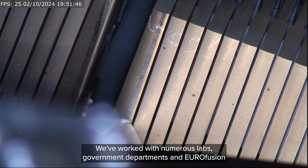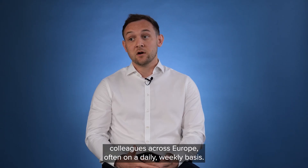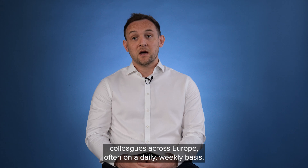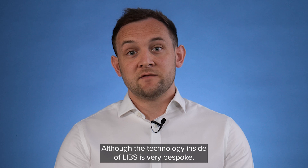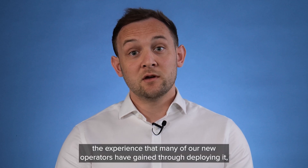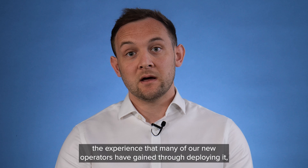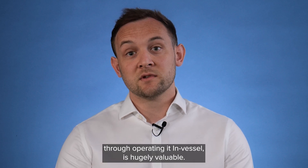LIBS has been a fantastic case study for stakeholder and communications management. We've worked with numerous labs, government departments, and EUROfusion colleagues across Europe, often on a daily or weekly basis. Although the technology inside the LIBS is very bespoke, the experience that many of our new operators have gained through deploying and operating it in vessel is hugely valuable.